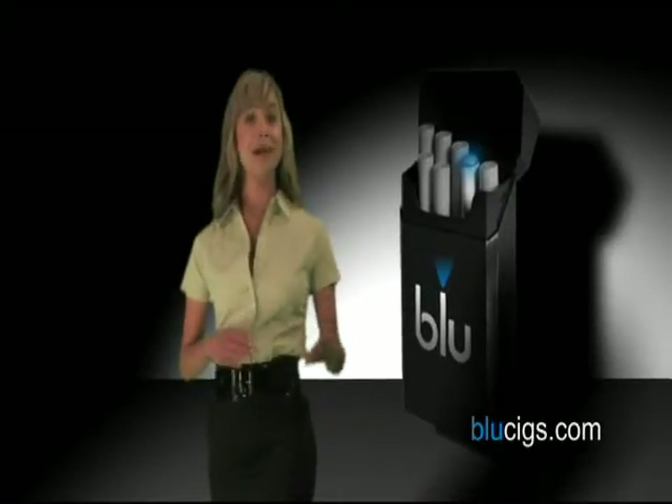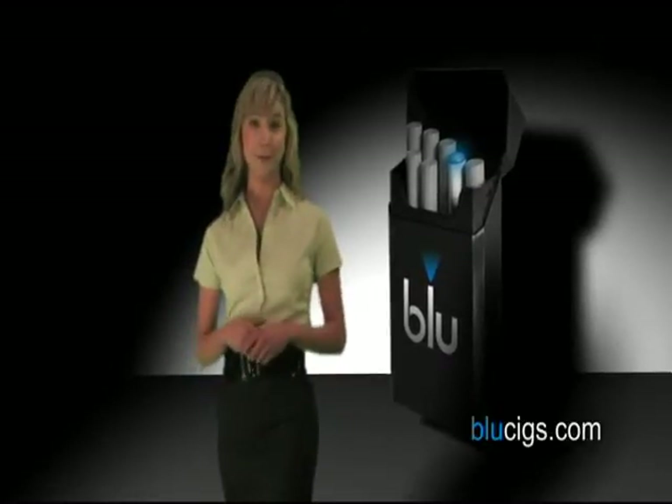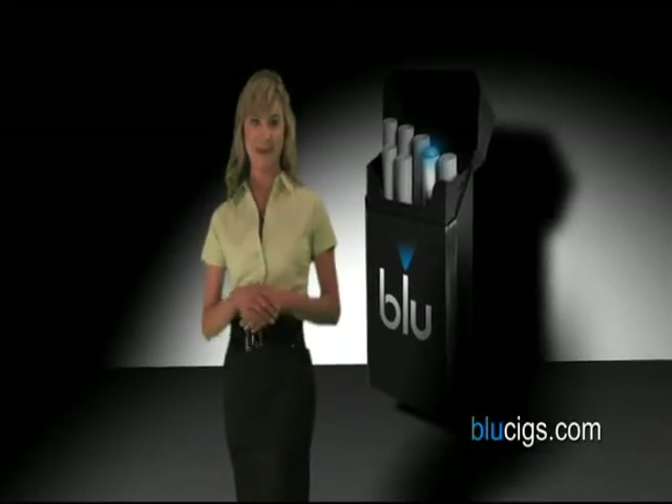For optimal performance, it is recommended that you fully charge the batteries and the Blue pack before using Blue. However, the Blue batteries are shipped to you with a 40% charge, so you can enjoy the full flavored experience of Blue straight out of the box.